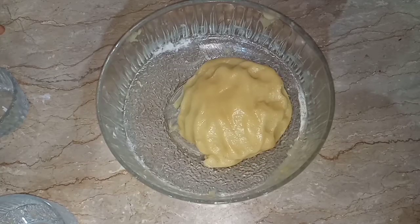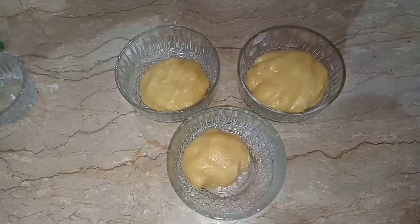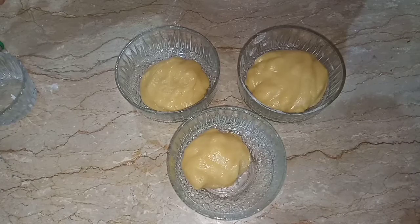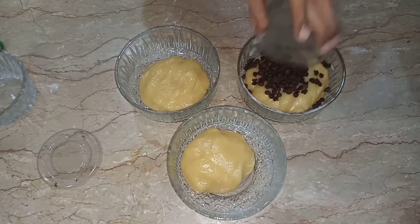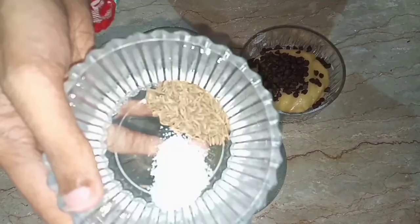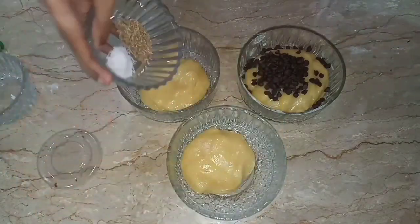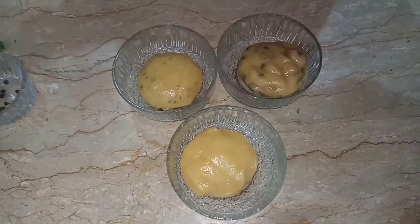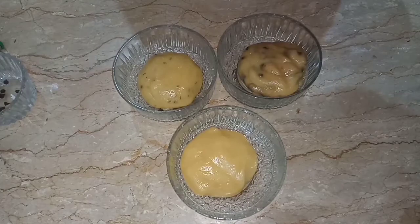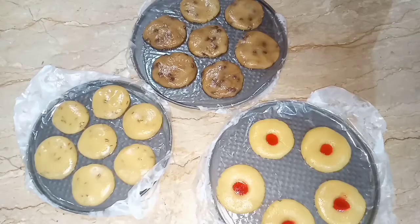Now the dough is ready. Separate it into three balls. In one part add chocolate chips, and in another add salt and zira. Mix each portion well, then shape into biscuits.